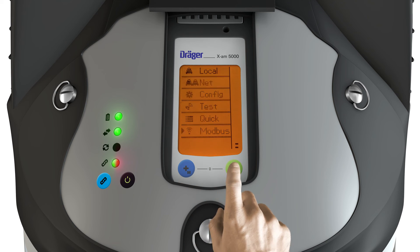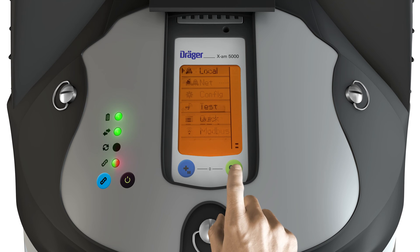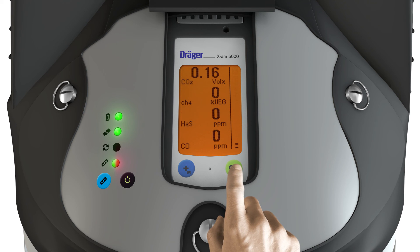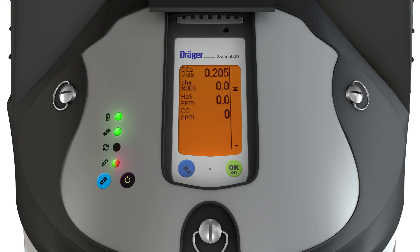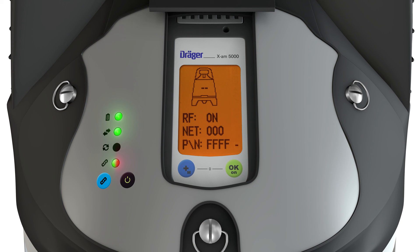Modbus shows the parameters of the optional X-Zone COM. Holding down the OK key displays an information screen. Depending on the configuration, the display shows possible sensor error codes, maximum gas concentrations per sensor, and an information display with the X-Zone ID of the closed group, wireless status, network number, and group ID.